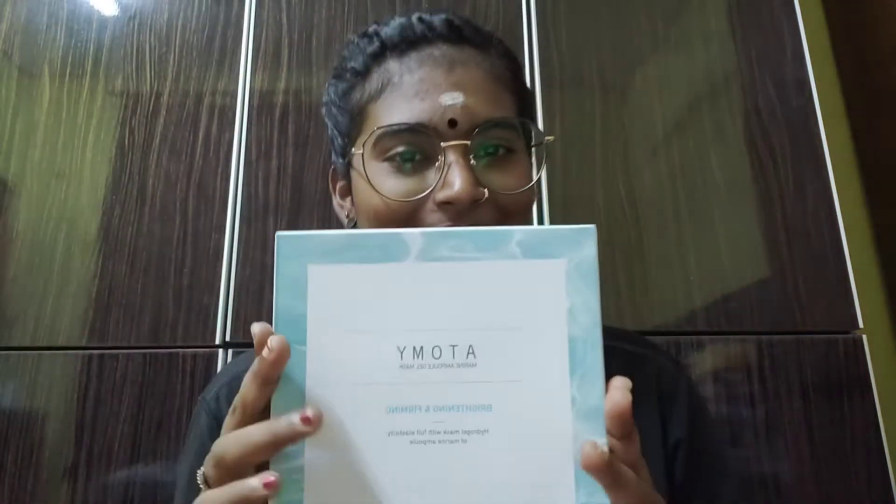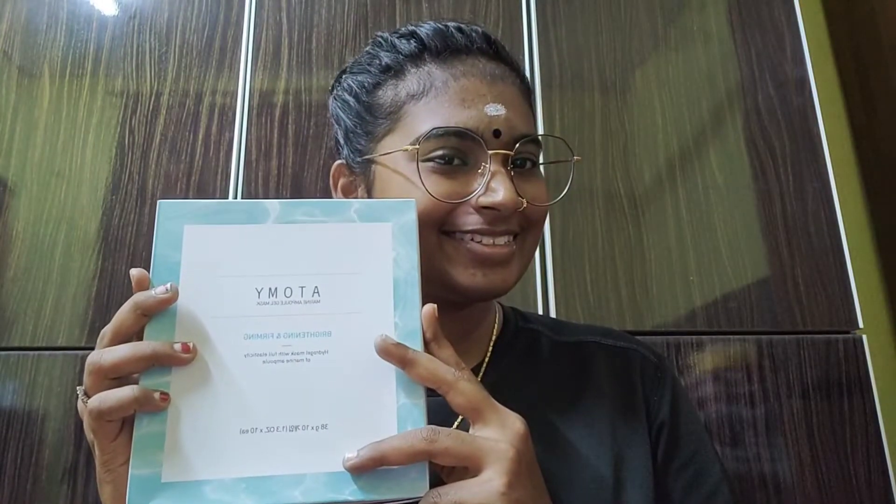Hi everyone, welcome back to my channel, and hi to all my Atomy members. Today I'm going to share and review another product from Atomy — the Atomy Marine Ampure Gel Mask, which is a brightening and glowing mask.